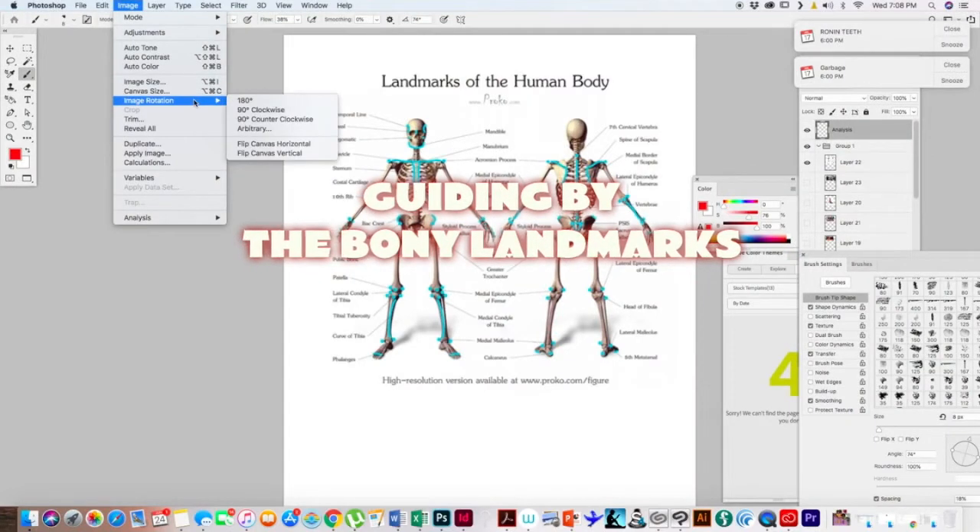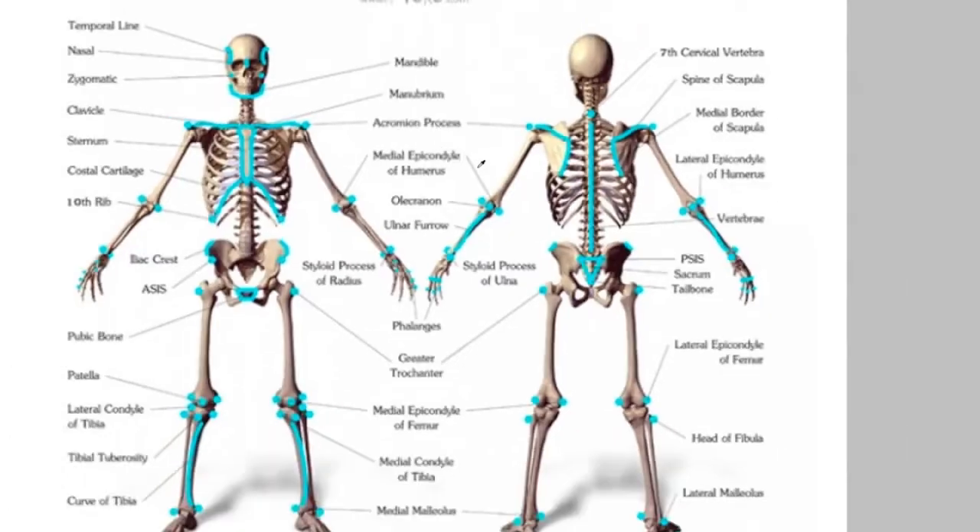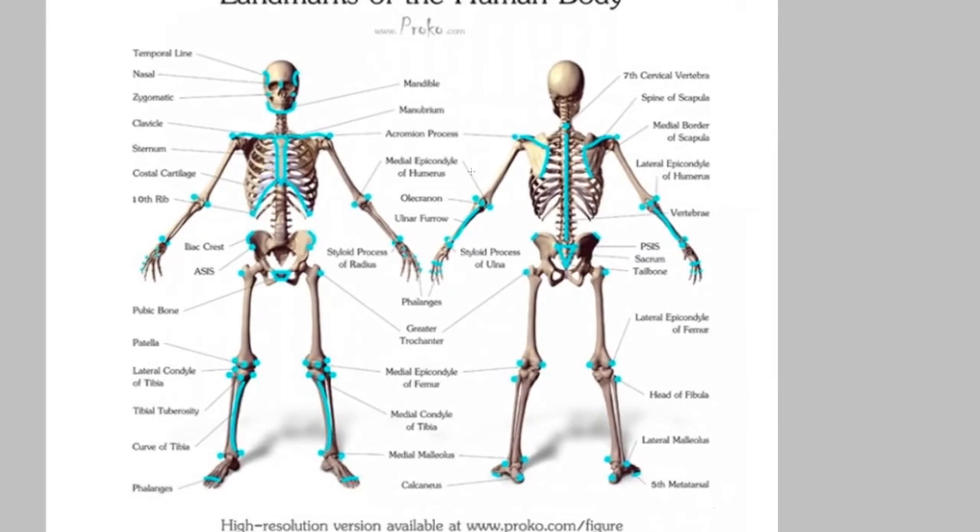These areas that are marked in blue are always, for the most part, visible. Other parts of the body are covered with fat and tissue and can be covered up, but these blue areas always kind of come through and are usually visible if that part of the body is visible. What that means is that in order to orient the viewer anatomically, we analyze the relationships of these points while we do our gesture.